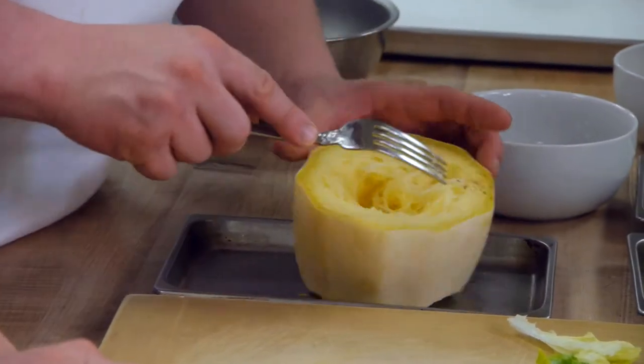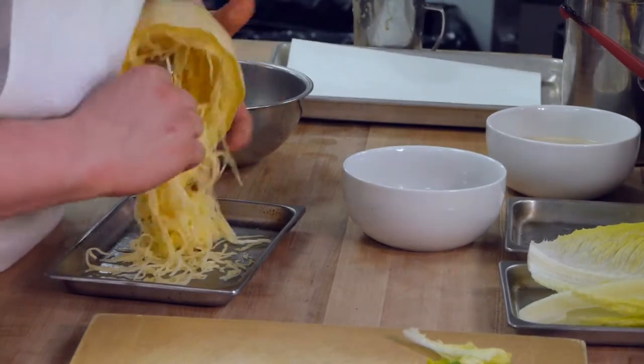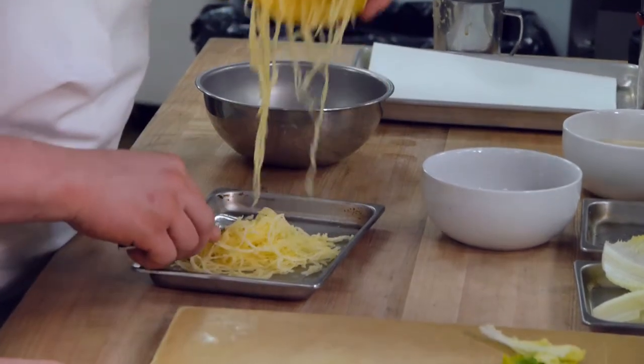So we cooked it now — steamed it with a little bit of olive oil, salt and pepper. Now we're just going to lightly flake the actual spaghetti squash. We really just want to get all the nice little strands out, being gentle, and we get our nice little strands of spaghetti squash.